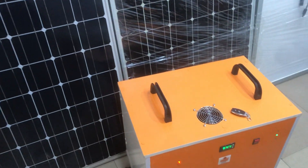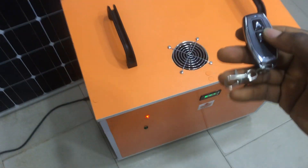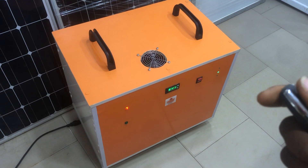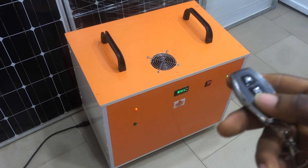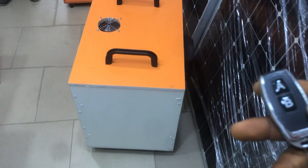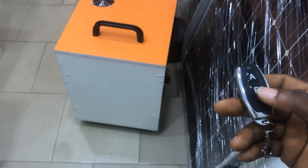It has the feature of wireless remote control, whereby you can stay a very far distance to turn on or turn off this device. You can stay anywhere up to about 30 meters distance to switch it off and on with this key.